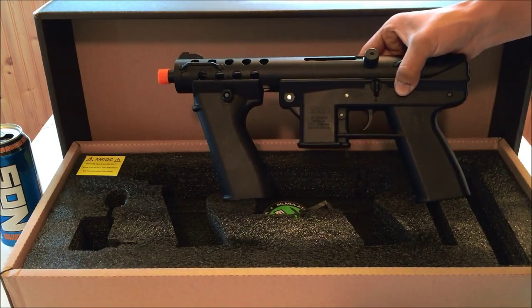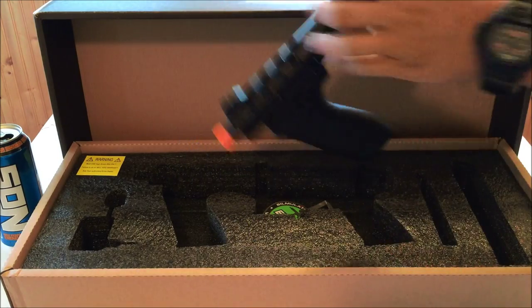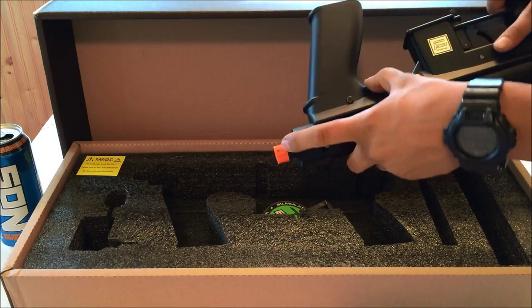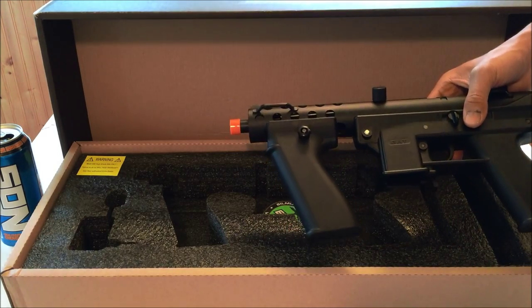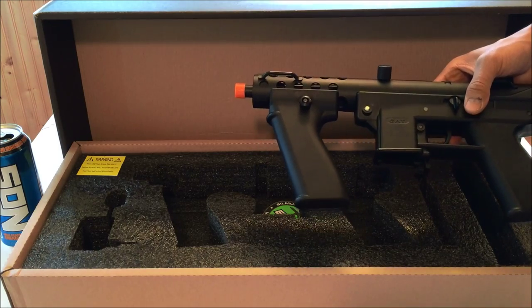The charging handle can either go up or down. On the opposite side, you have your hop-up unit. This orange tip is removable — you can pop out this small pin right here and it'll come right off. There's no glue. Unfortunately, there's no threads, but hopefully they come out with an adapter so you can get some threads on there and run suppressors and tracer units.